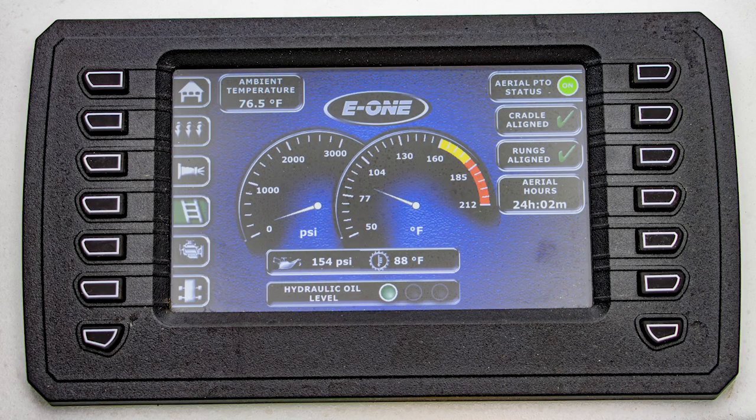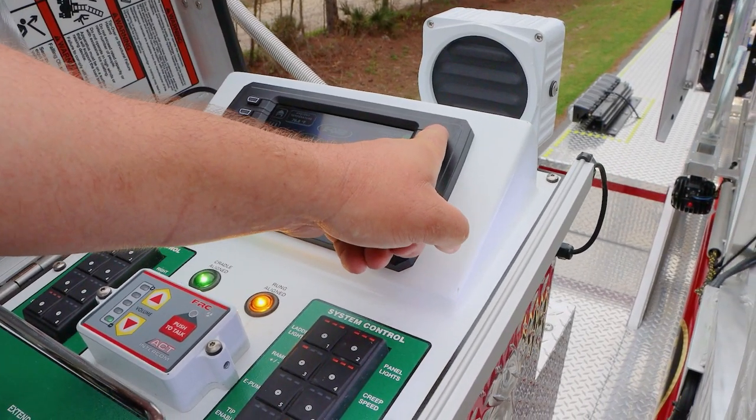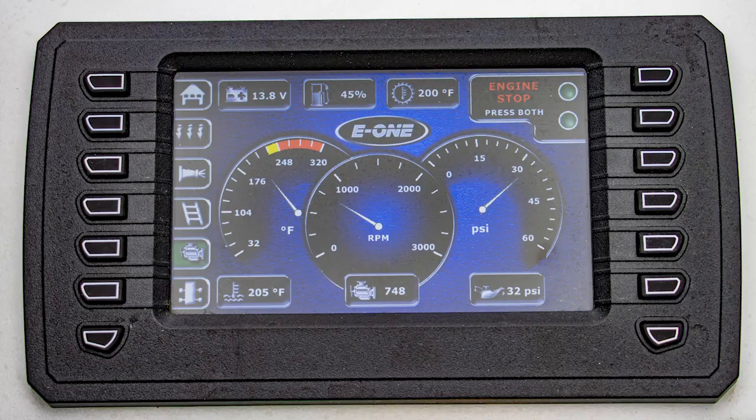Another cool thing is you have the ability to turn off the PTO. So for long periods of time, if you're flowing water, you can disengage the PTO simply by holding that button until that green aerial PTO status light goes to the off position.